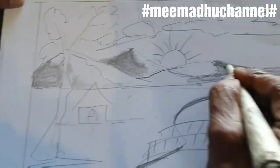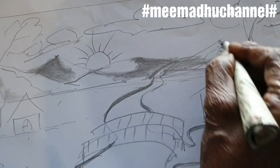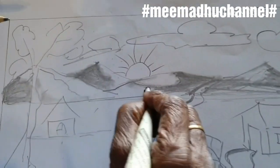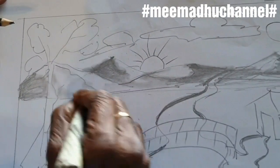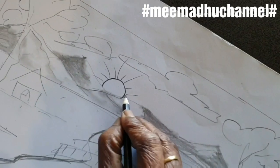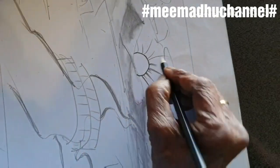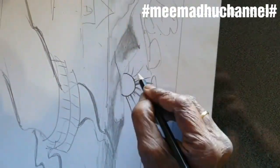We will make the brown shade using cotton to give it a nice look. Friends, try this! In the comments section, let us know. We will make this brown shade, we will make the brown shade.